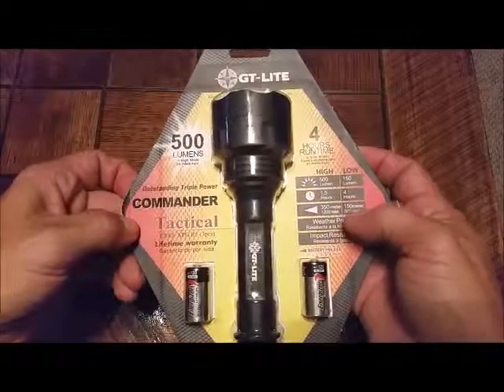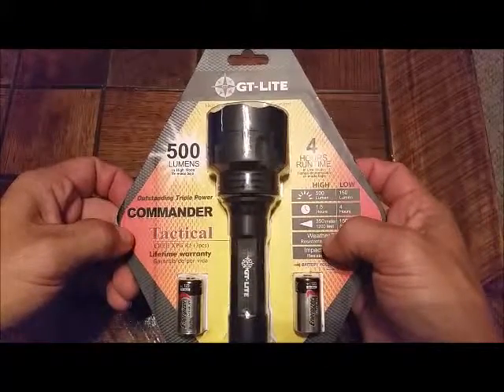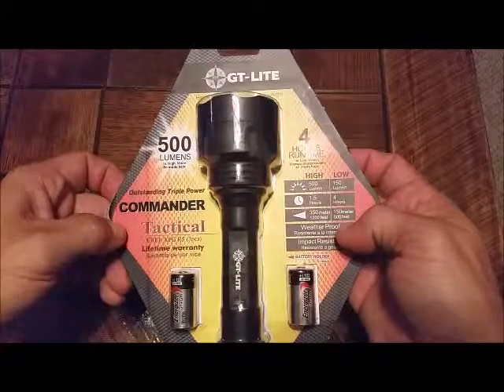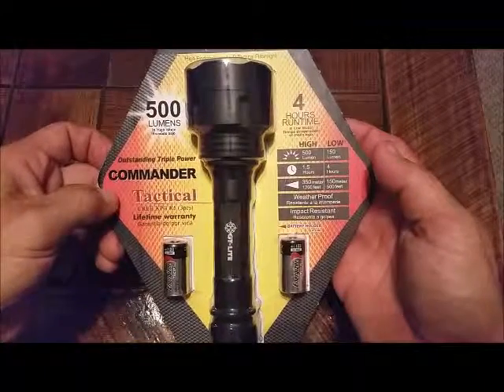See the details on it over here. In high it's 500 lumens, one and a half hours, out to 1200 feet. On low, 150 lumens, four hours, 500 feet. Weatherproof, impact resistant.